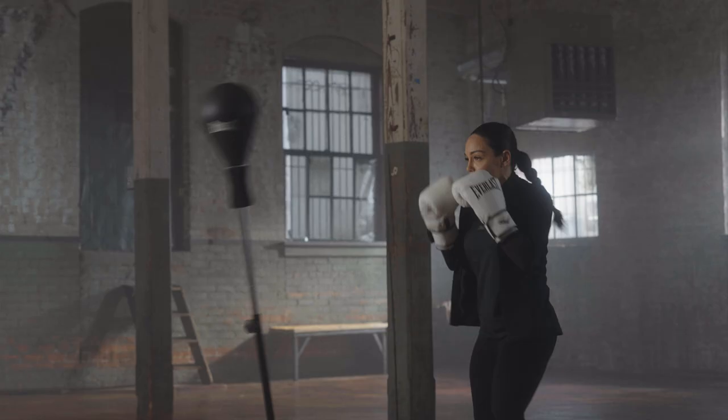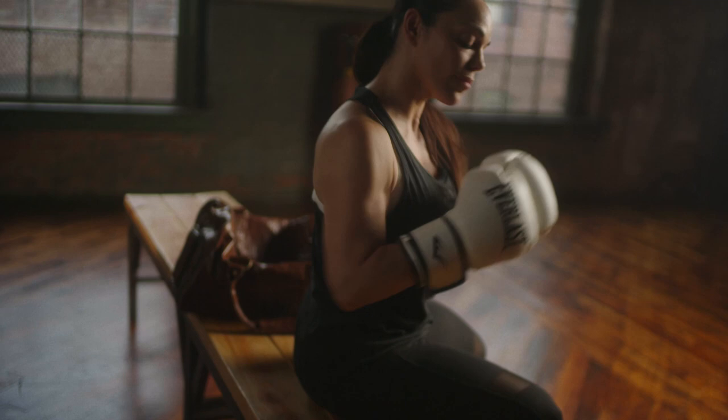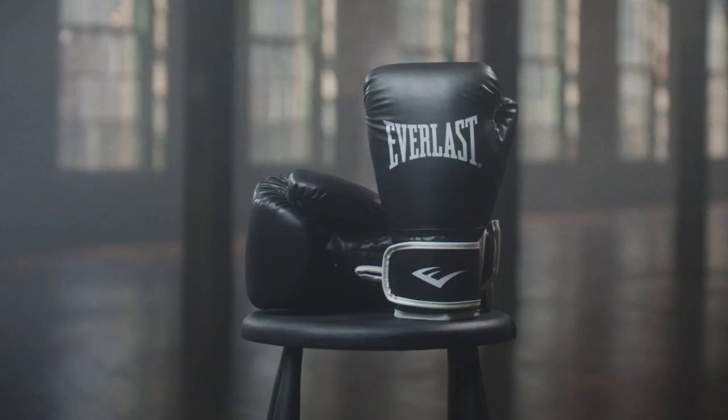Start your boxing journey with confidence with the Everlast Core Boxing Gloves. Unleash your potential and take your training to the next level.